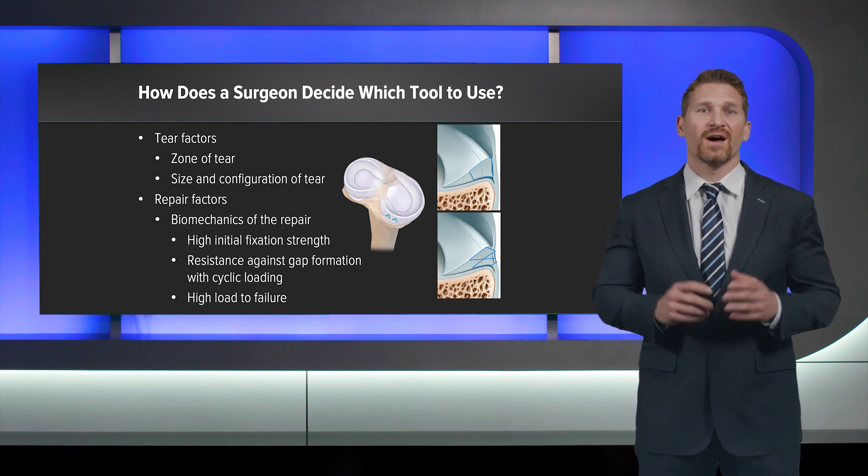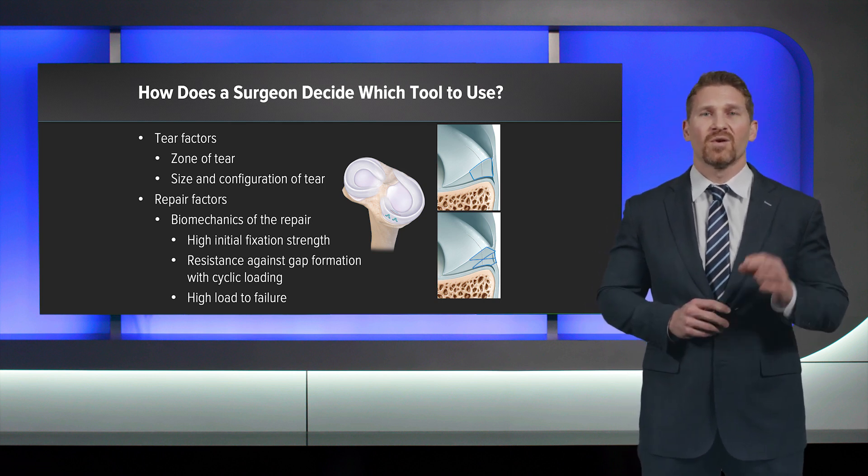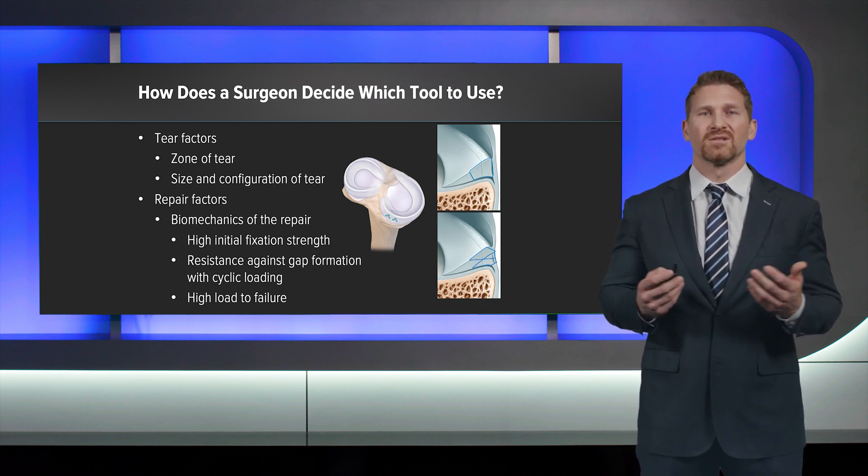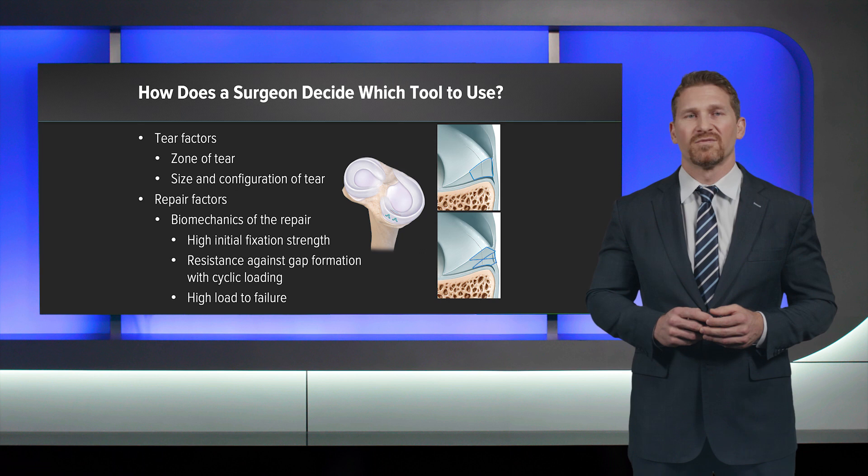What do I want? I want high initial fixation strength. I want compression at the tear site. I want resistance against gap formation with cyclic loading. And I want high load to failure.